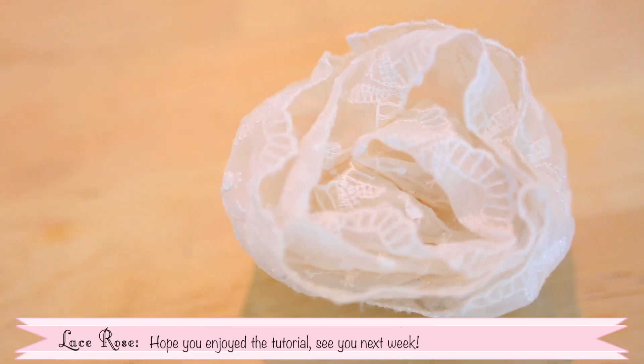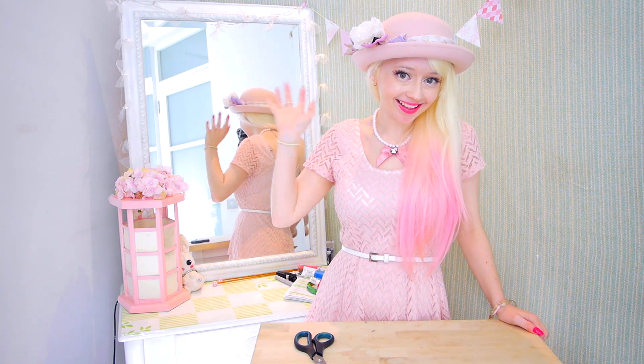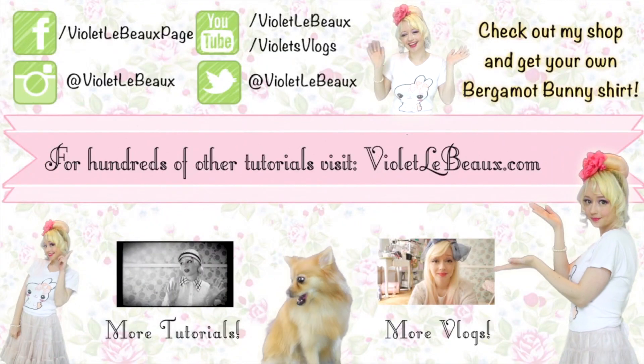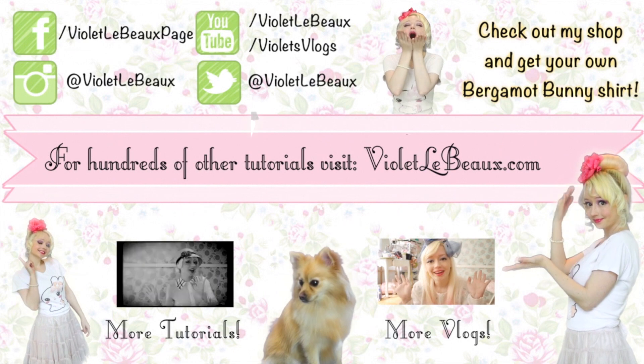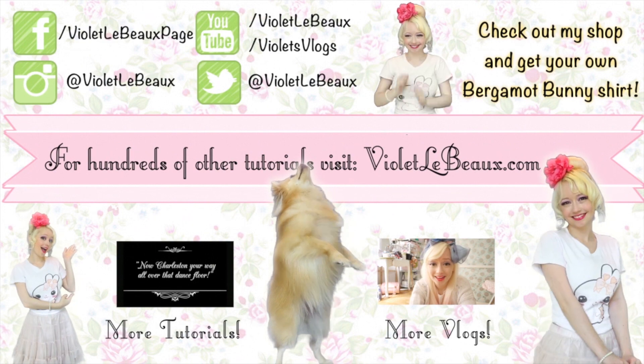I hope you guys enjoyed this tutorial. Let me know if you give it a try and I'll see you next week. Bye! If you liked this video then chances are you'll like my others too. Subscribe to my channel and check out my blog at VioletLeBeau.com. There's even a super cute puppy! Bye!